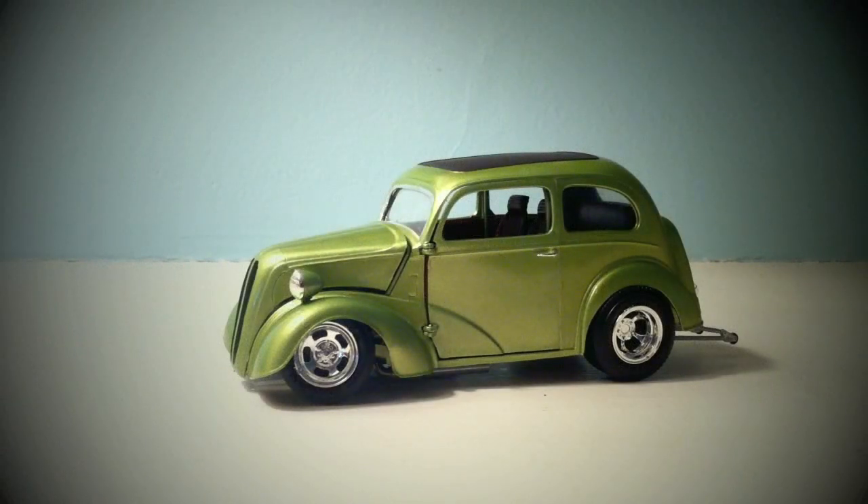Hello everybody and welcome back to Paul's Model Works. I have finally completed the Ford Anglia — it's the '51 — and I wanted to share with you guys what it looked like and how everything turned out. It looks pretty good once it's all put together, and the stance is really nice. I'm really happy with this one. There's a few fit issues, but they weren't really that bad. I'm pretty happy overall with how it turned out, and I think it's going to be a nice addition to my collection.